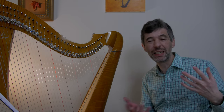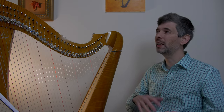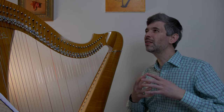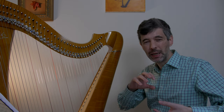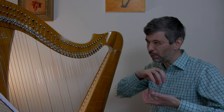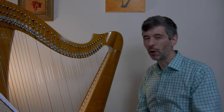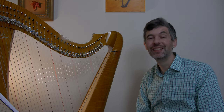I hope that gives you some ideas of ways you might apply this to a piece you're working on that you want to memorize. This is mainly applicable to a piece that's in pretty decent shape — you're not struggling to read through the notes — and you're wanting to push it from playing from the music to playing from memory. I hope that was helpful, and I will see you in two weeks for another episode of Harp Tuesday. Cheers!